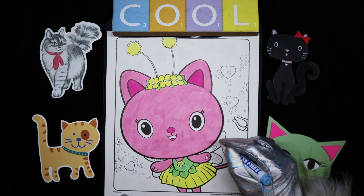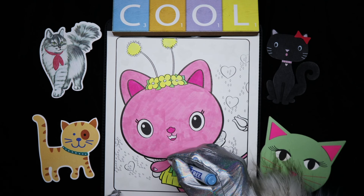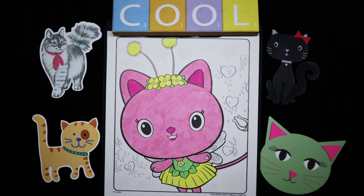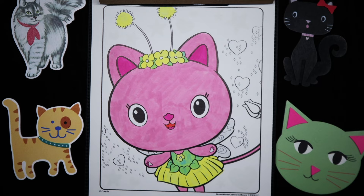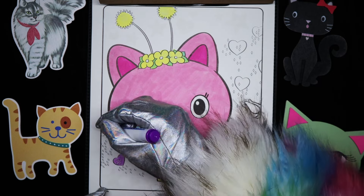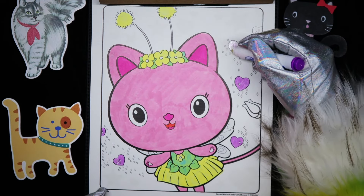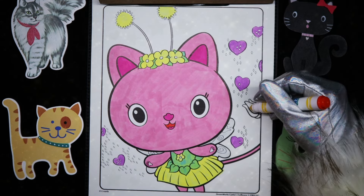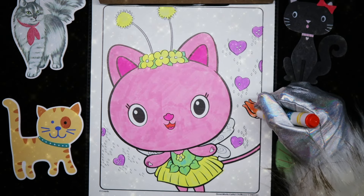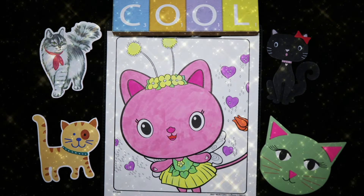I'm gonna color her wings kind of a light blue color, if it'll let me — it's not really showing up, sometimes the paper kind of blocks you from adding a color to it. Color the inside of her mouth red, and let's cover these hearts purple. Color this tulip kind of an orange. And the glitter won't let me color it, so we're just gonna leave it the way it is.